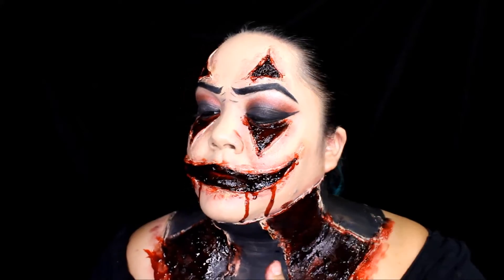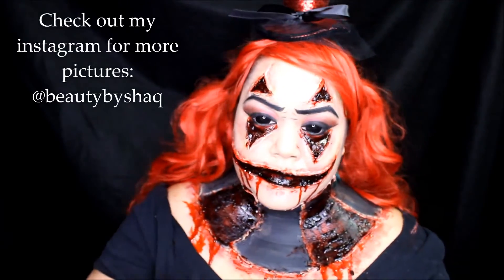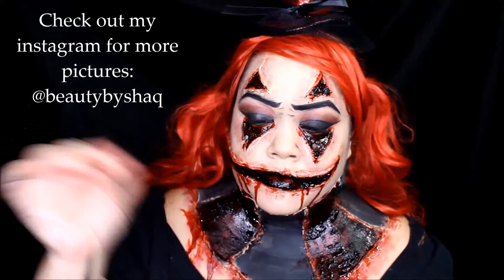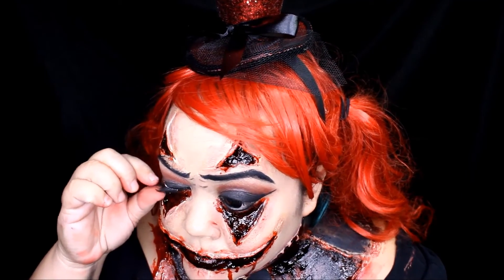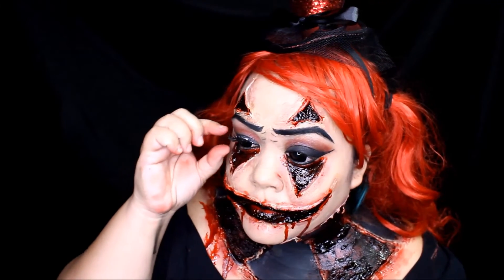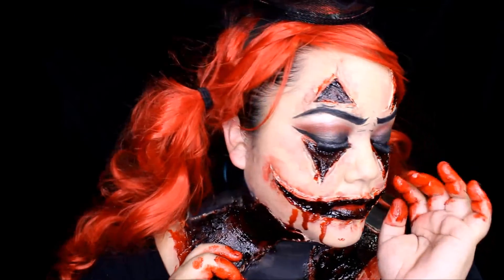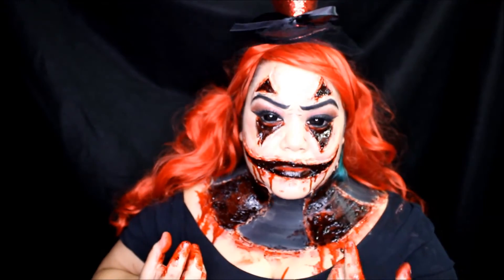Here I'm just moving some blood around so it can spread a little more evenly. Now let's apply some lashes because we want to look extra sexy. Apply the glue and let it dry, then start in the middle of the lash, then the back, then the front. And just like that, you are done — sexy creepy clown, watch out world, here I come!